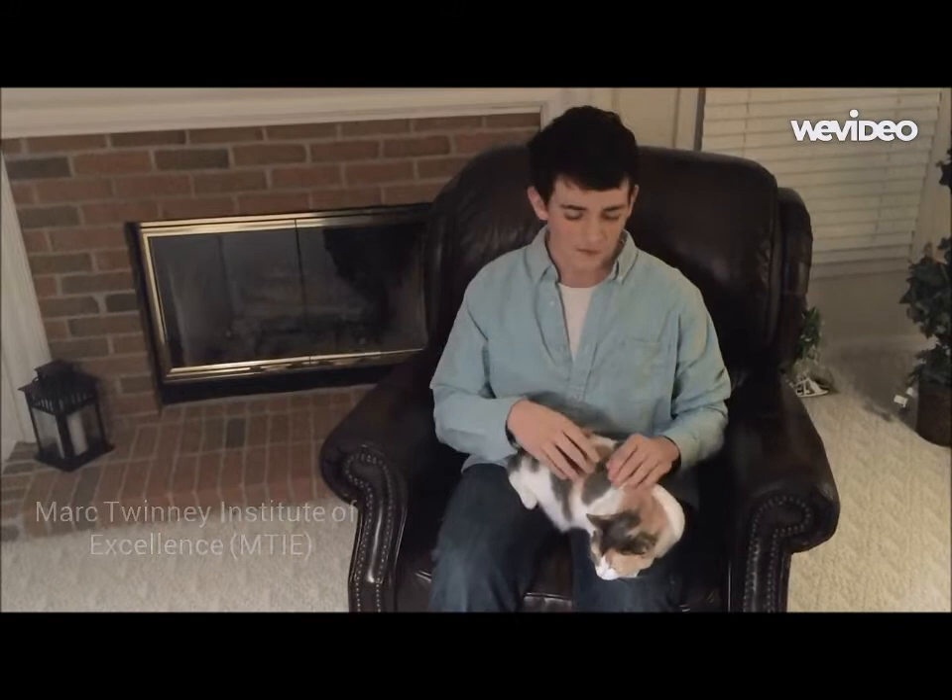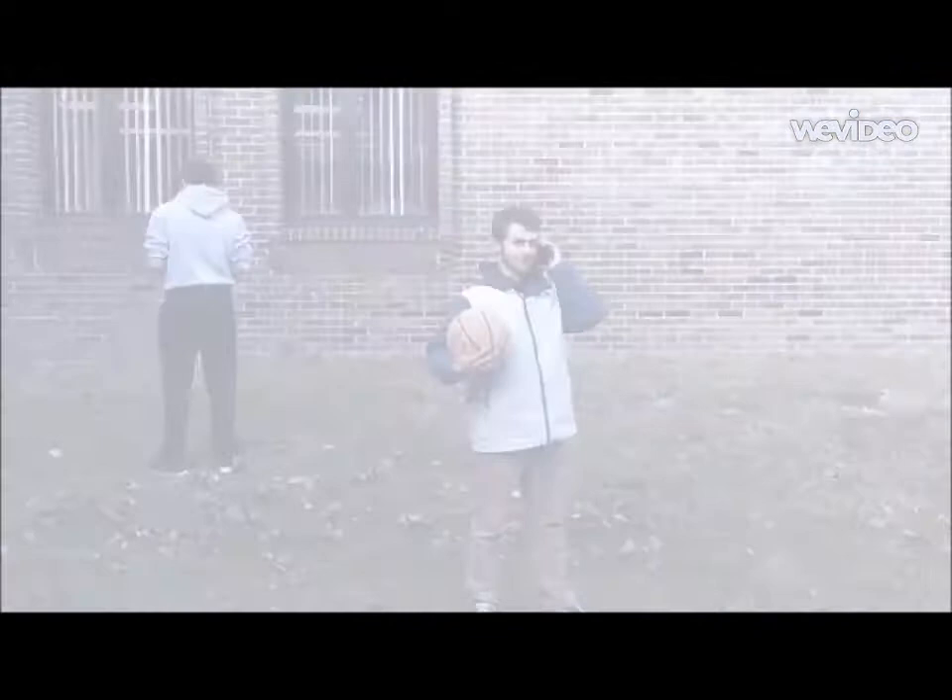When you donate to the MTSF, you will receive a picture of the student you so graciously have saved. Every dollar of your generous donation will go to sending a poor child to the Mark 20 Institute of Excellence, a safe haven for all those poor children afflicted by the curse of early wake-ups. Please help today. Why, hello there. I'm Mark 20, founder of the MTSF and MTI.